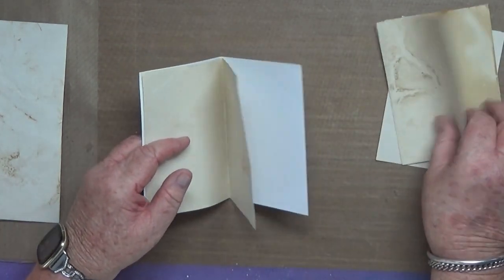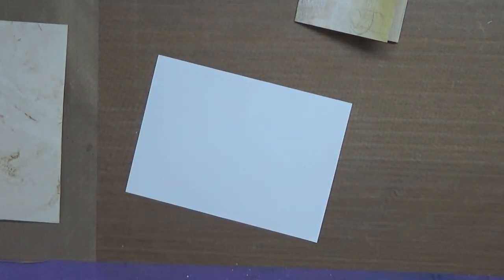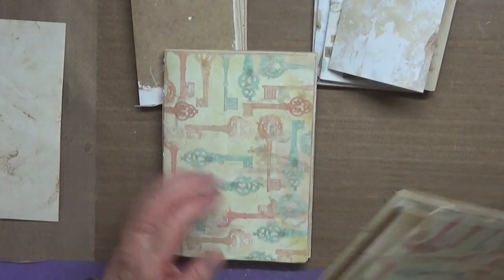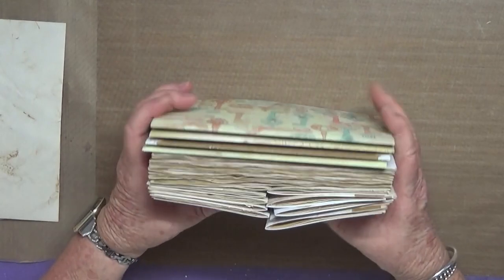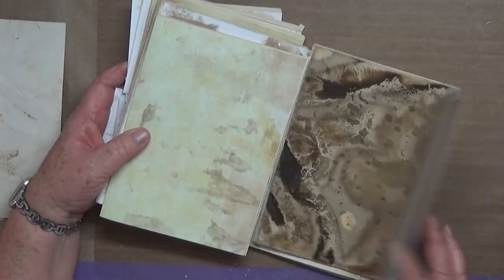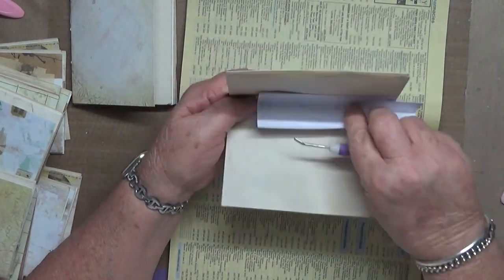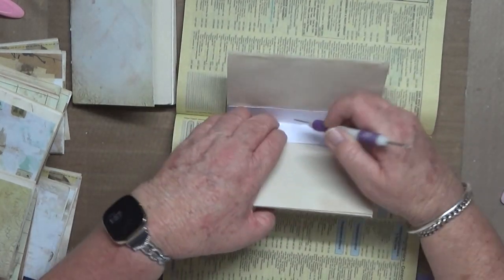Here I am creating the smaller booklets. I think some of these papers are coffee-dyed as well, but I really love the way the tea-dyed papers looked. Here they are — trying to work out how they go together. I took that binding template, cut it down, and it worked great.